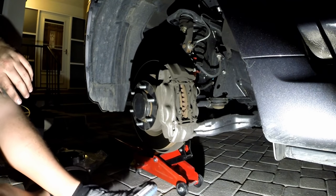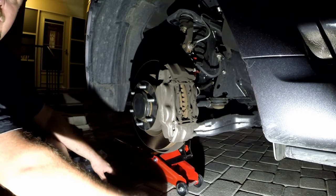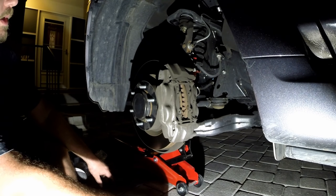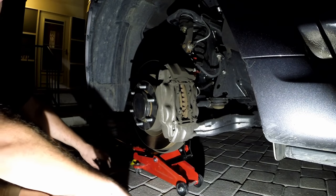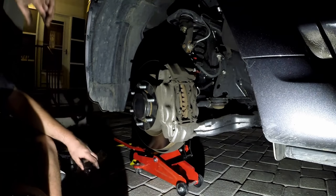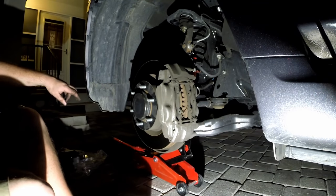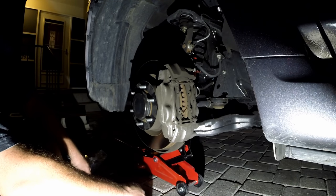This is a Powerstop X36 brake kit that we are going to install on my 2015 4Runner. This is a limited edition 4Runner but I believe they are all the same — the Pro, the SR5, and the Trail. I think they all have the same brakes.